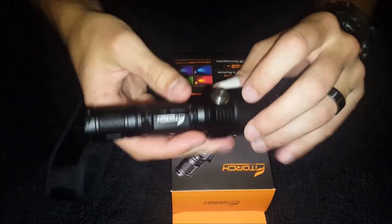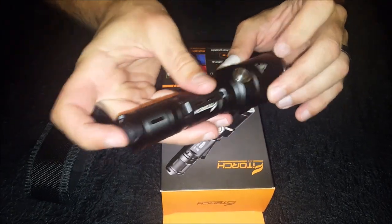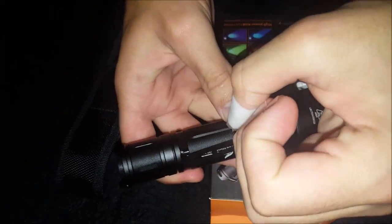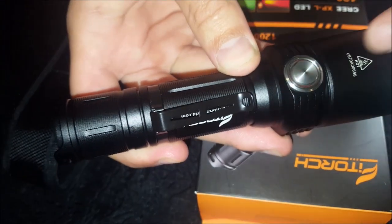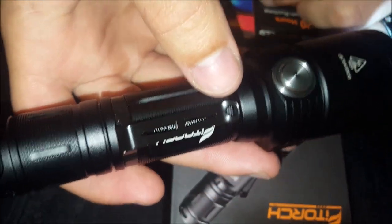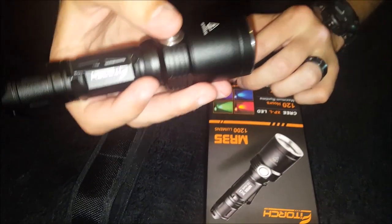The side switch indicates battery life. The tail switch is strictly on and off. You can see a little red light indicating the battery is going flat — I've been using this torch for about two weeks without charging. It does get hot, but that's normal for high-output torches. It cycles through 30, 300, and 1200 lumens, and there's a strobe mode and color modes.